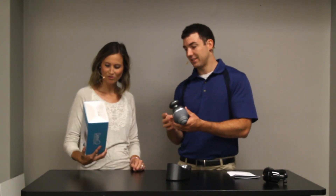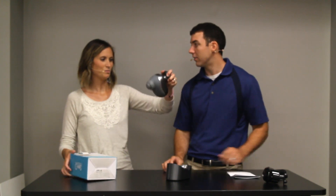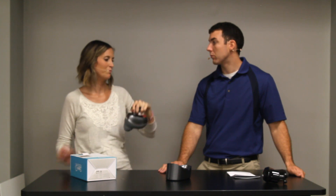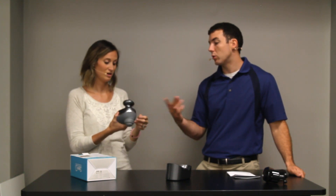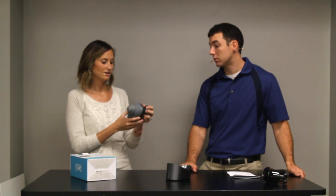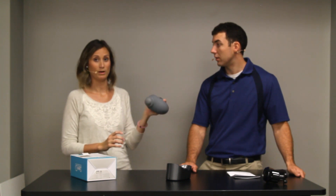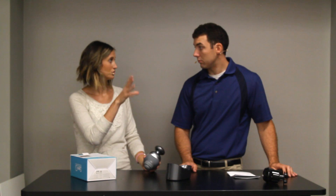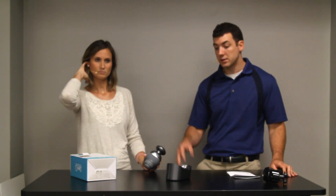I was skeptical, because it is so small and compact that I thought it wasn't going to have maybe the same amount of power as other ones we've tried. But you can tell with the weight that the motor in there is serious. I'm shocked by it, because it does have a very good percussion and very good intensity.